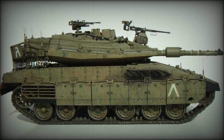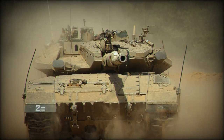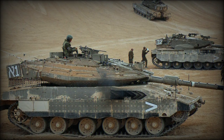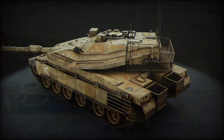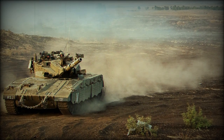The Merkava Mk-2 appeared as a further development, sporting improved armor protection and an improved fire control system. More importantly, however, was the increase of the combat range over the Mk-1, adding nearly a quarter more distance to the performance statistic. The Mk-3 would later appear, sporting the powerful 120mm main gun and an improved power pack.